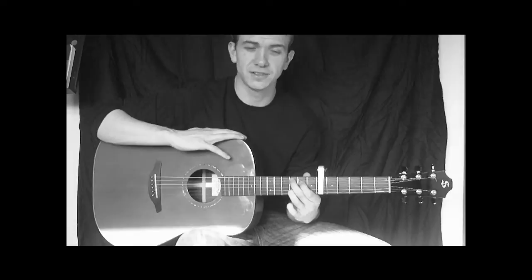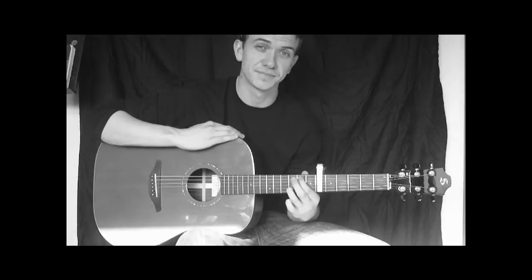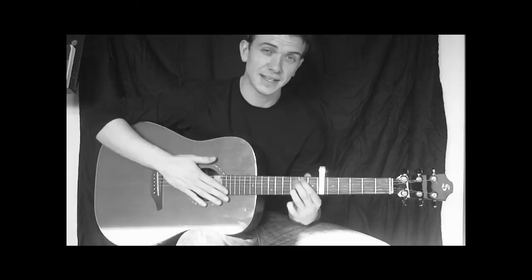The 2nd chord is a G over B. All we need to do is lift off the middle finger and move the first finger up a string, so you're now playing the 2nd fret on the A string. There will be 2 open strings on the D and the G. That gives a fairly nice sounding chord.